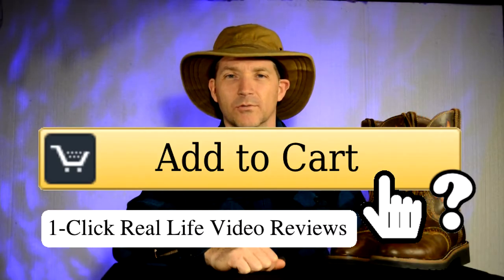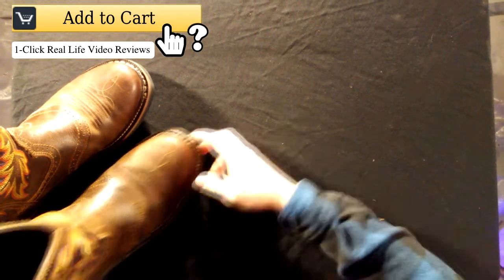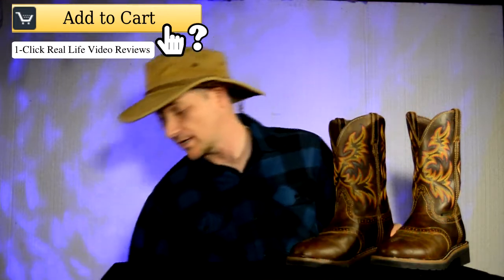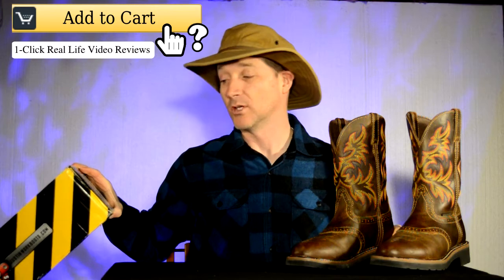Hello and welcome to Add to Cart. This is Brian. Today I've got some boots for you — these are the Justin Stampede boots. I brought the box — maybe you don't keep boxes, but this one is the WK4694.